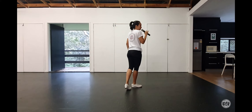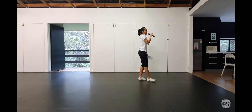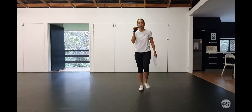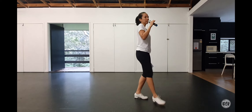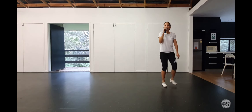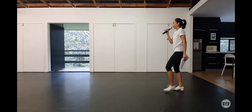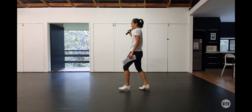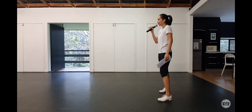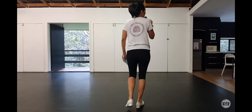Then we're going to boogie facing this way, pivot chain to the back, cowboy. Dancing it for the next two walls: boogie again, pivot chain, cowboy. Boogie, pivot chain, pivot chain, cowboy.